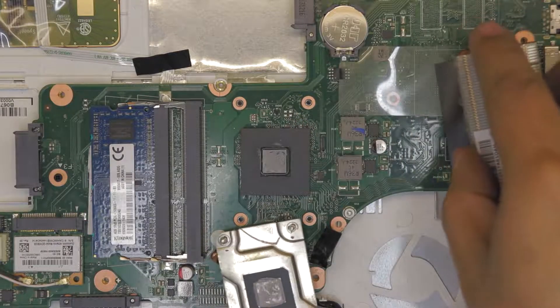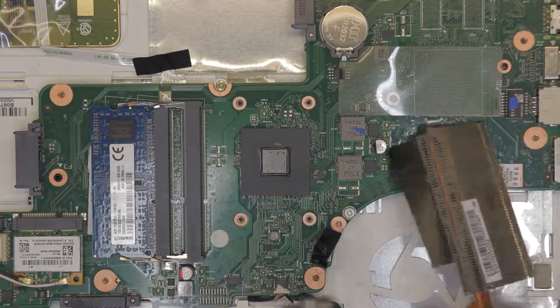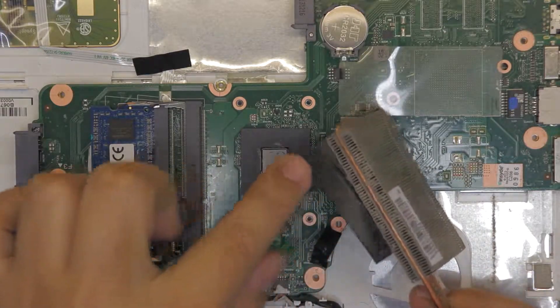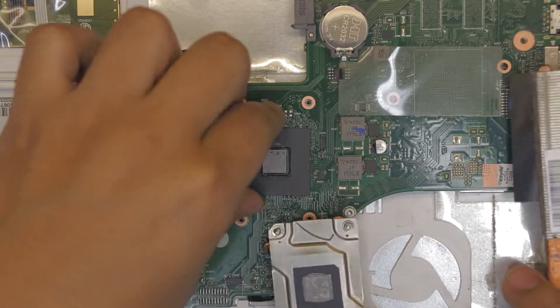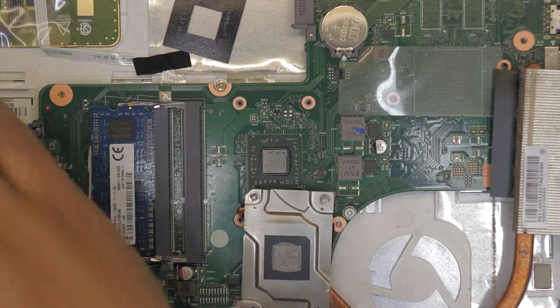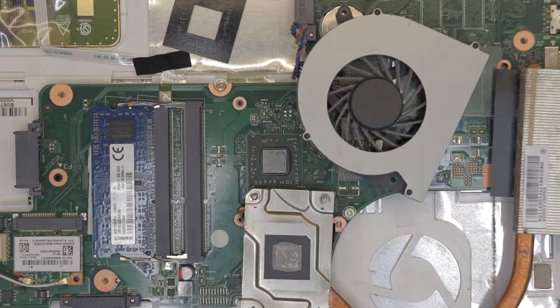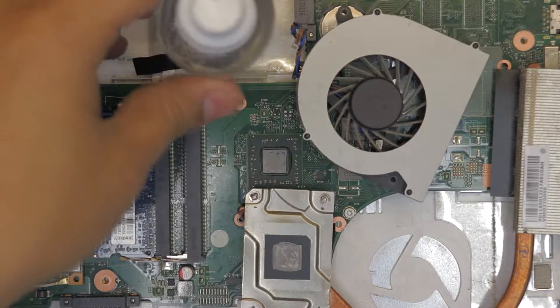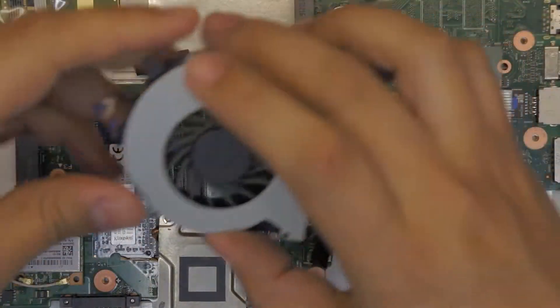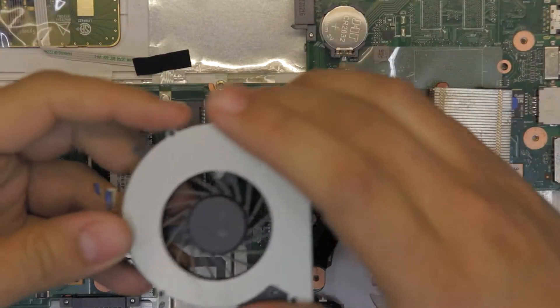We want to clean up the heatsink of all the dust built up on it, then clean the CPU with alcohol, and also clean up the fan while we're at it. I'll use some alcohol and some paper towel — a mechanical towel. Once the fan, CPU, and heatsink are all cleaned up, we're ready for the thermal paste.